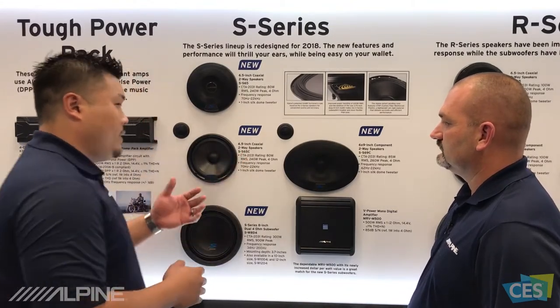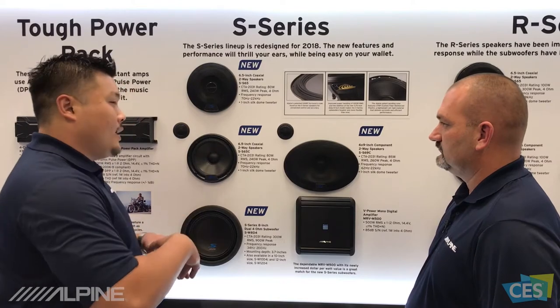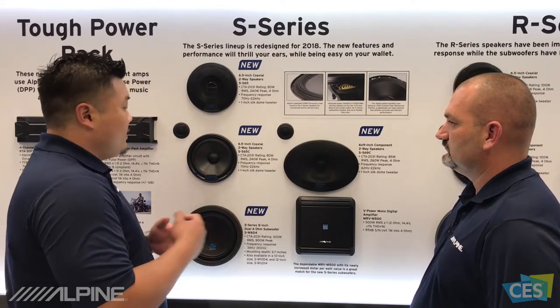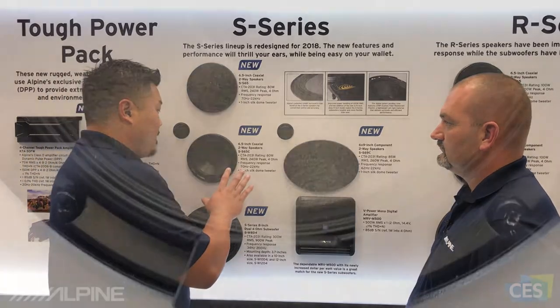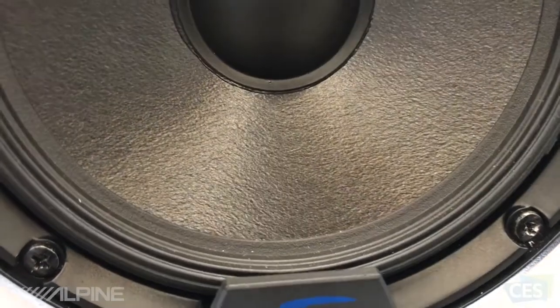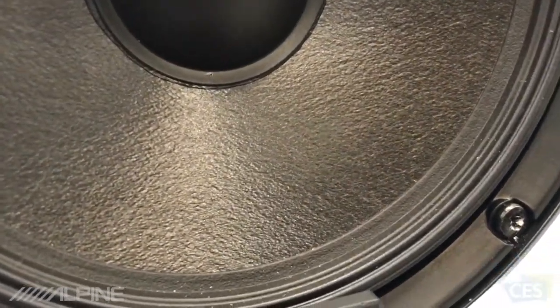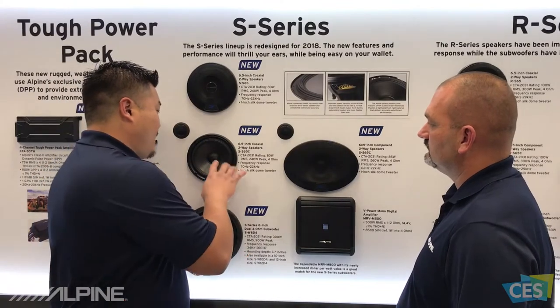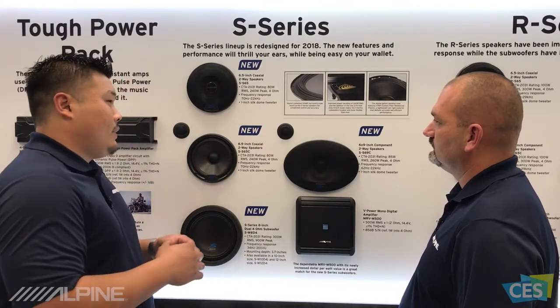That hammer surround lets the speaker play very linearly — a really even unfolding of the surround to get very linear and accurate sound. Secondly, we actually implement a new cone that is actually Alpine patented. It's called CFRP. It's a material that's commonly used in aircrafts and things like that, but this particular cone and application makes the speaker very clear.